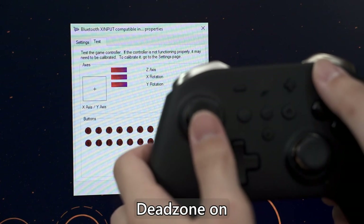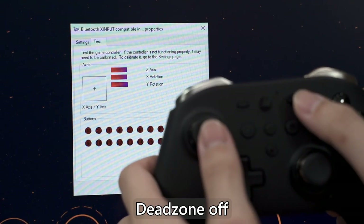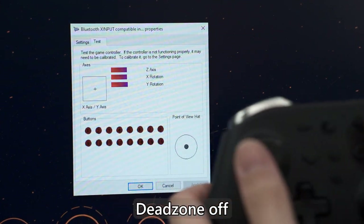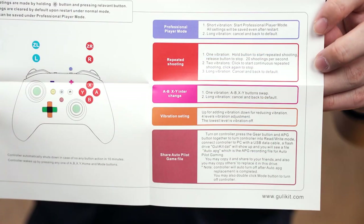The user manual states you can actually disable the dead zone of the joysticks. Since Hall sensors are very sensitive, dead zones help ensure no stray inputs — for example, a phone's speaker magnet — cause unwanted joystick movement. However, for competitive shooter games, dead zones can be a detriment since small movements won't register. There are many more features in the user manual, and Ghoulikid continuously brings new features via free firmware updates downloadable from their website.